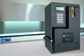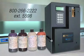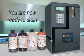Once you receive your instrument and stain kit, shipped separately, call our 1-800-TECH-SUPPORT line for any setup assistance. Following setup, you are now ready to stain.